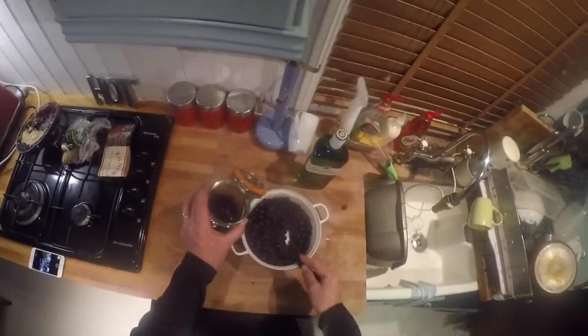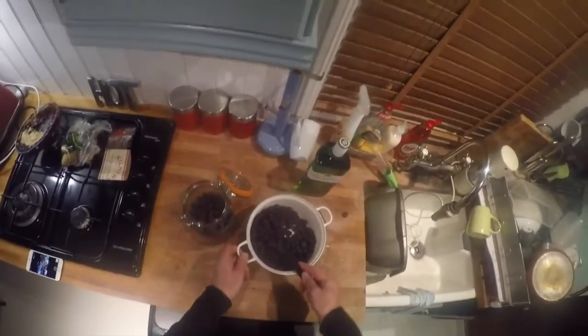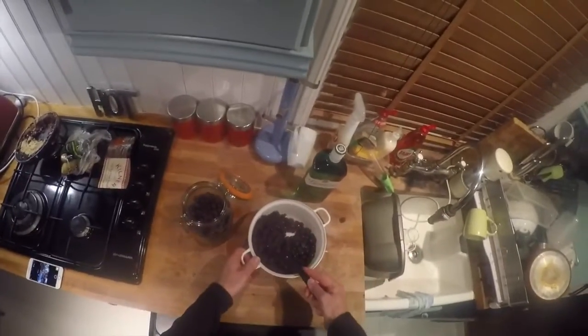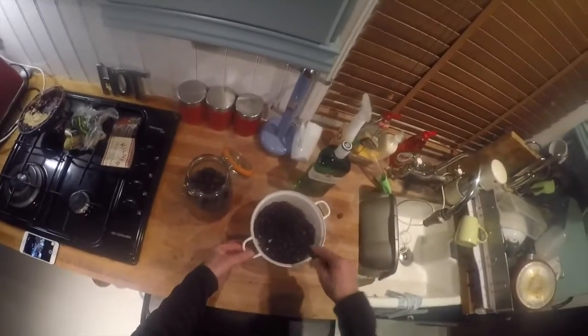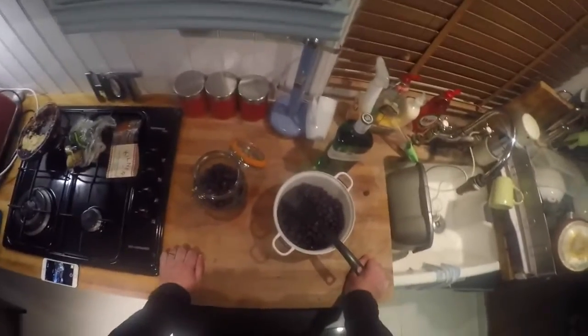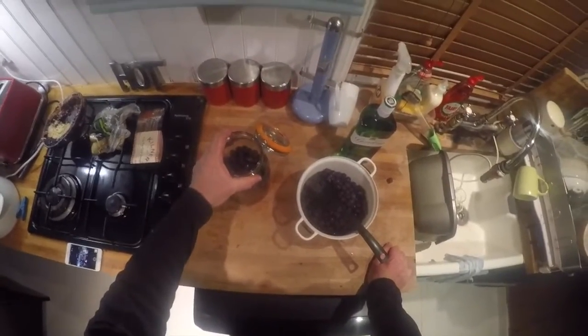We're also going to add just three tablespoons of sugar - we add granulated sugar. We do that every year. Many recipes say you need to add caster sugar, but we find that granulated sugar works absolutely fine. Then we add the gin and the sugar and give this a good stir.